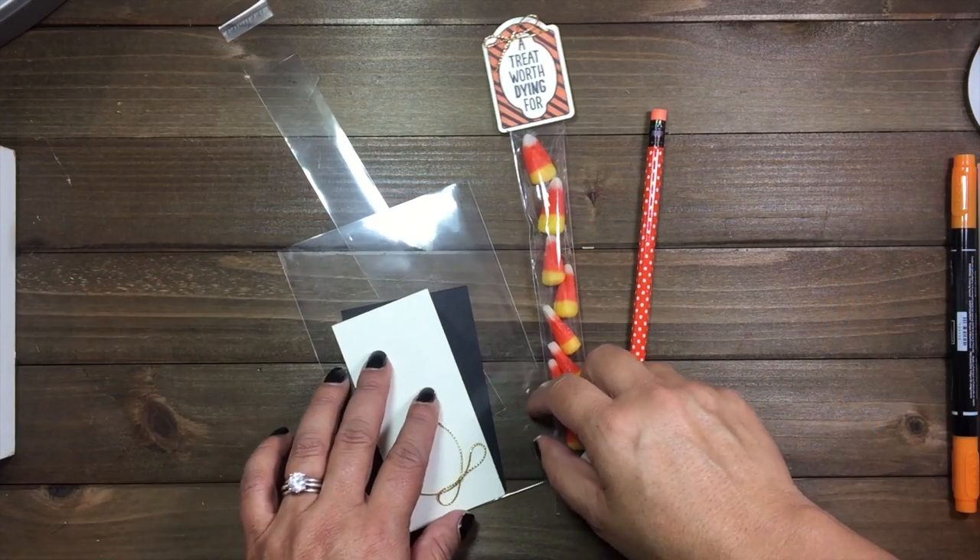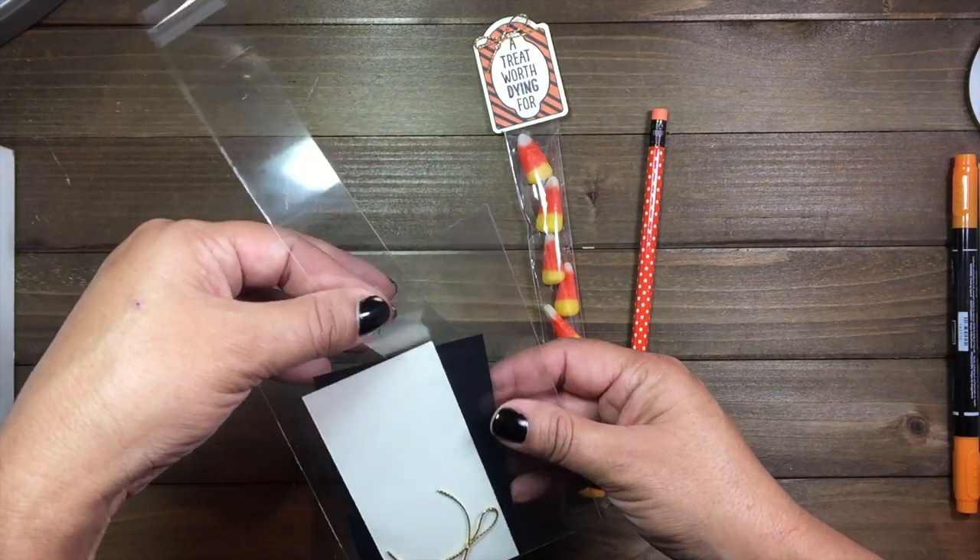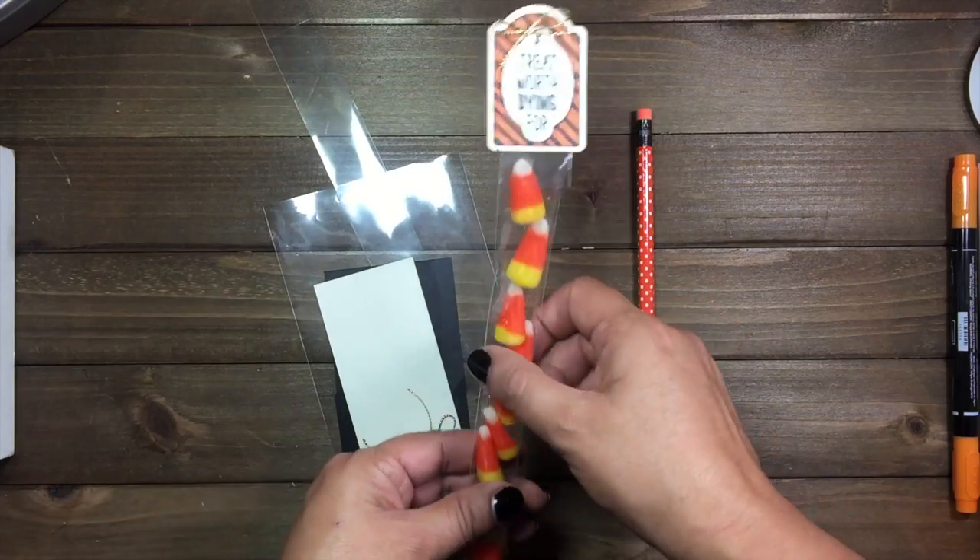Hello everyone and welcome back to my channel. This is Norma. Today's project is another project for the Sweet Haunting class and this is going to be a very simple one.